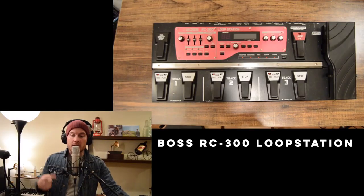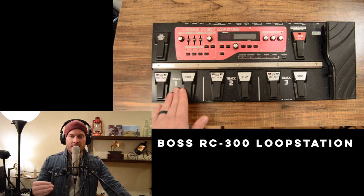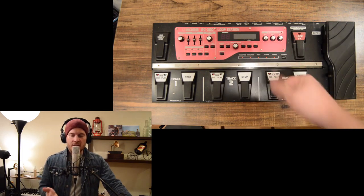Alright, so obviously if you've watched any of my YouTube videos, I use the Boss RC-300 loop station. It's got three tracks that can essentially sync up or not depending on how you have the settings, so it's essentially three loopers in one. It has a ton of different effects — it's amazing, I love it.